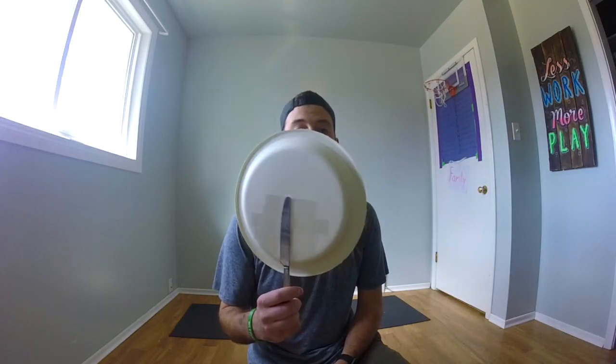And now I have myself a paddle that I can use at home to practice some of my skills. You can use a paper plate and a butter knife from your kitchen, or you can use a paper plate and maybe a longer metal spoon so that you can have a longer handle. Whatever it is that you have lying around your house,